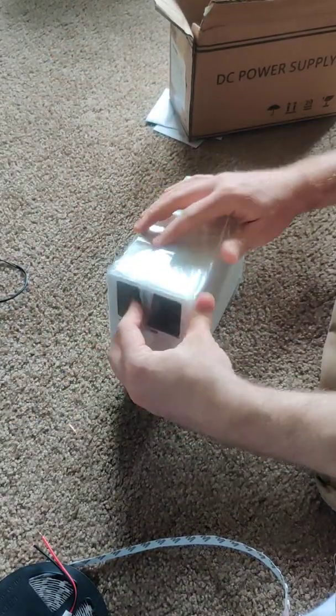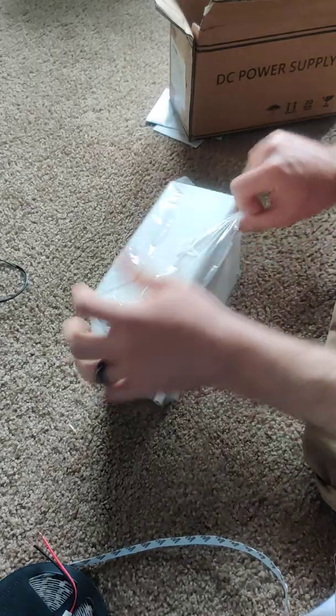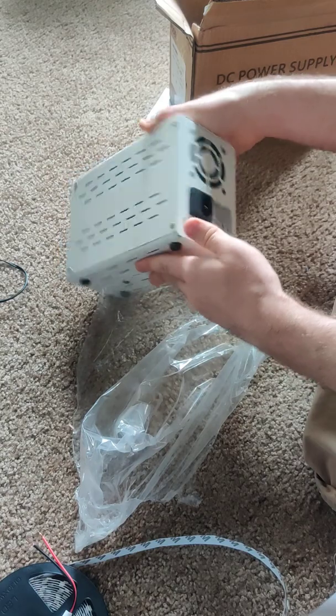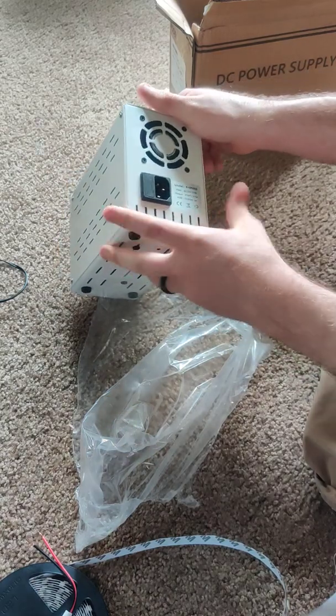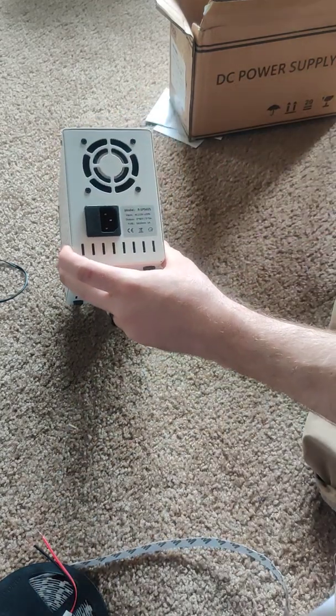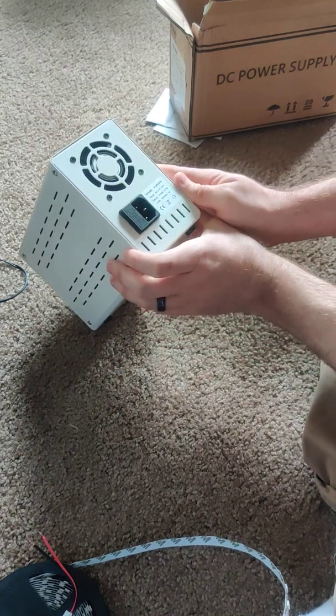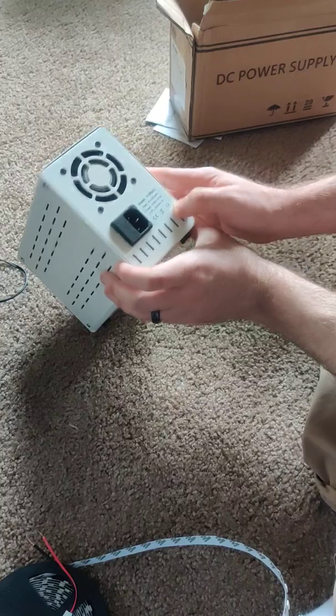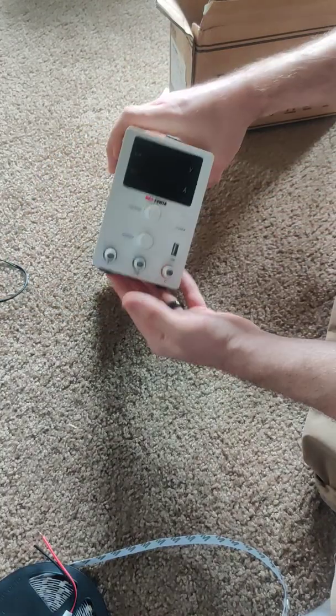It's got a metal housing. Looks like a standard computer power supply connector — no switch though, so it's just 110-120 volts.